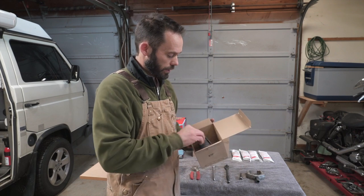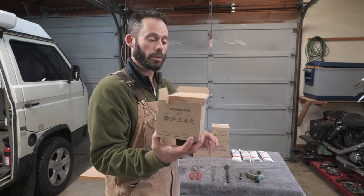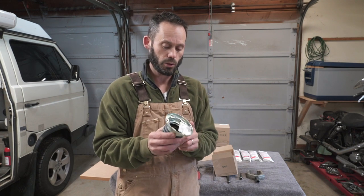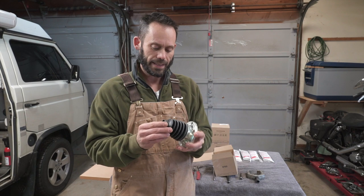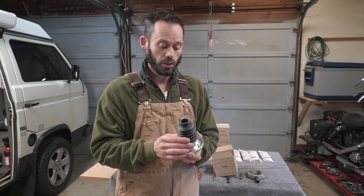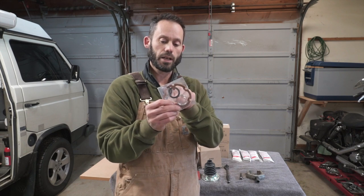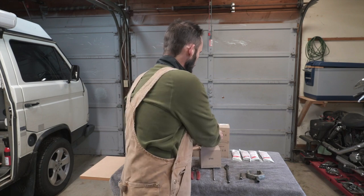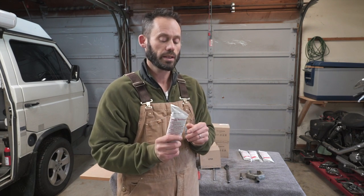These are Volkswagen OEM CV boots off of a Tiguan — I'll put a link in the description to where I got these and the part numbers. My first impressions: I like the fact that the boot is bonded to the flange, since I've had problems with grease coming out from there. The material is a bit stiffer and more plasticky than I thought, not as soft and pliable as the Rockford boots. They come with a clamp for the axle side, a new circlip, and a really nice gasket that goes between the flange and the CV joint. For grease, we went with Febe, made in Germany — excellent grease, we've always used it with no problems.